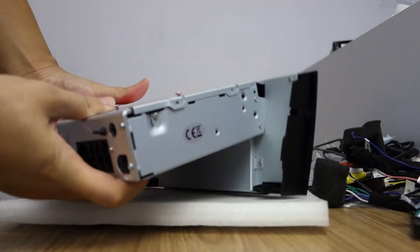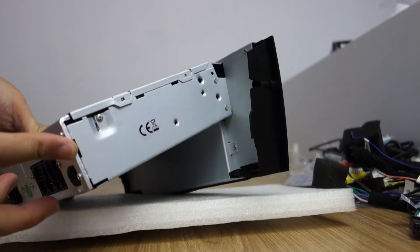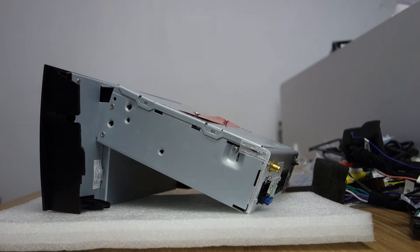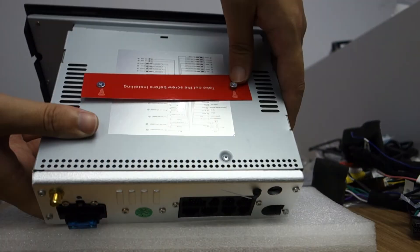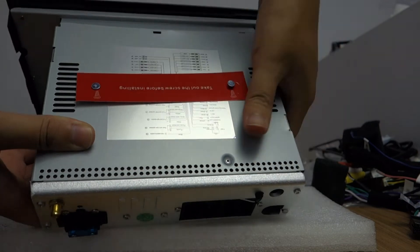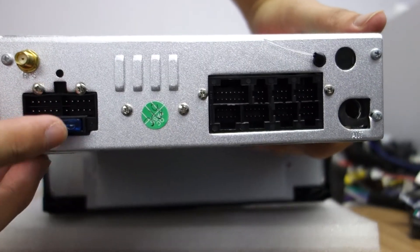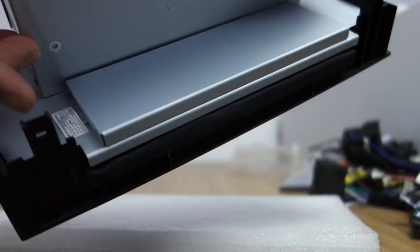Here is the head unit — you can check the right side and left side. Please move the two screws — this fixes the DVD. And on the back: GPS, power, fuse, connector, radio antenna, Wi-Fi antenna. You can check this with your kit.